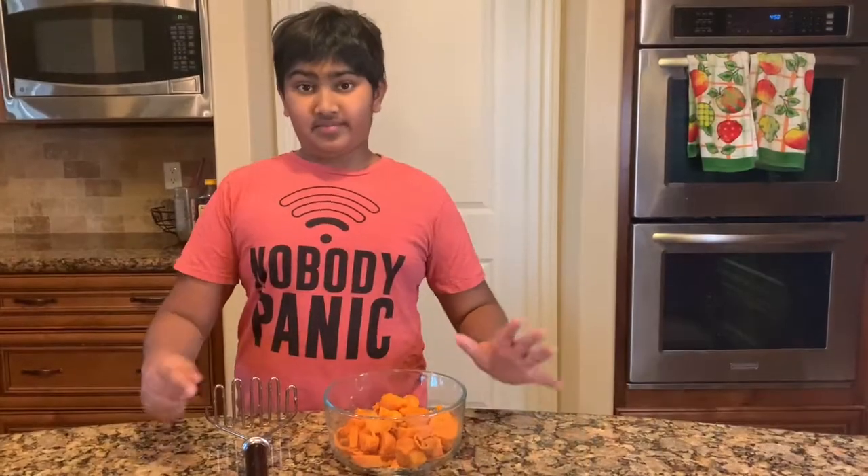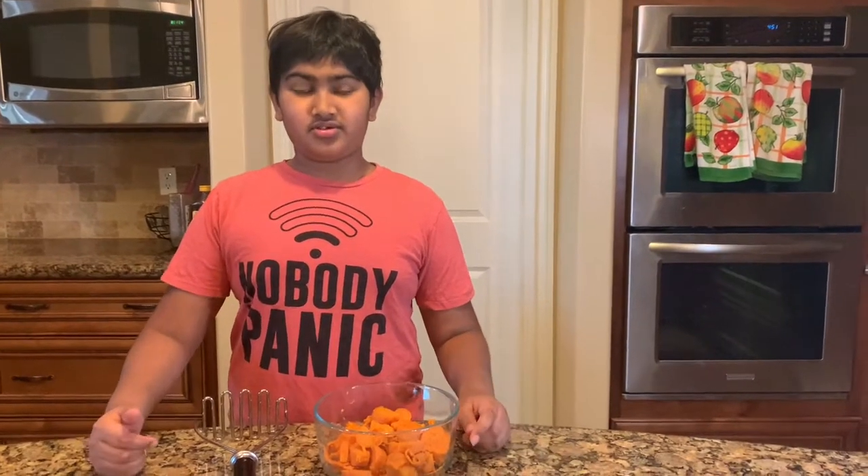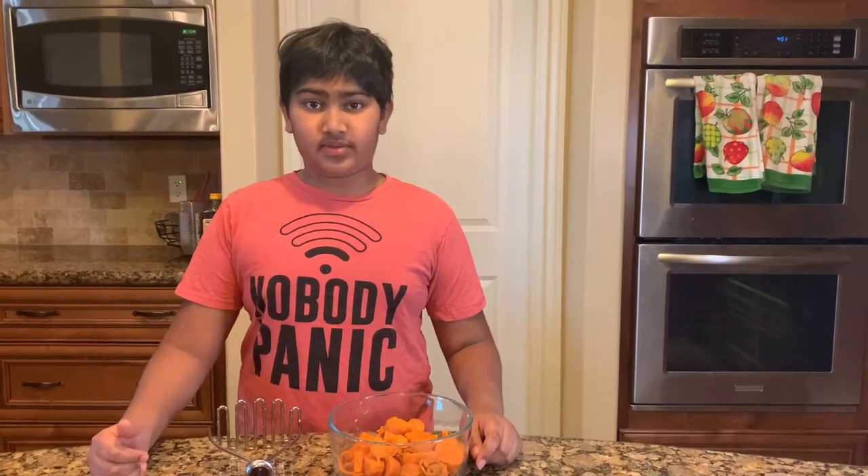Now I have to mash the potatoes. I'm going to use a potato masher — if you use this it'll be a little chunky and have a lot of texture, but you could also use an electric mixer which would make it more creamy.